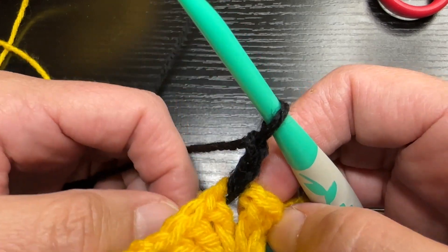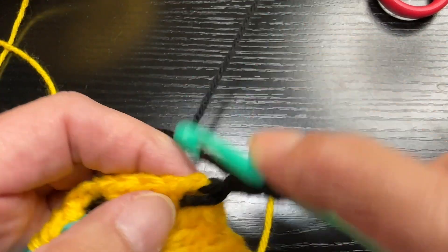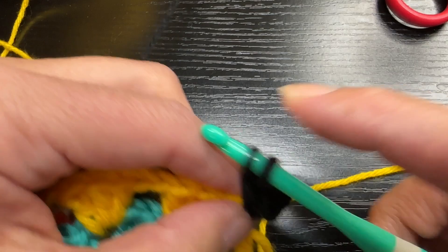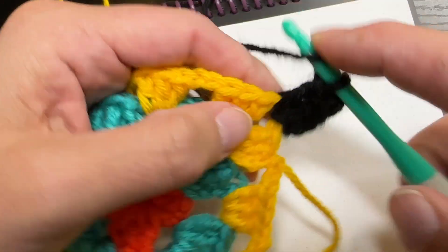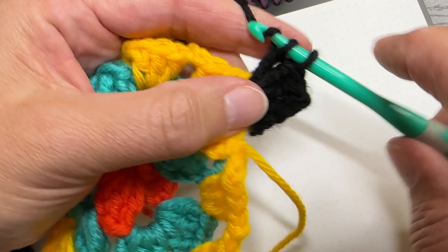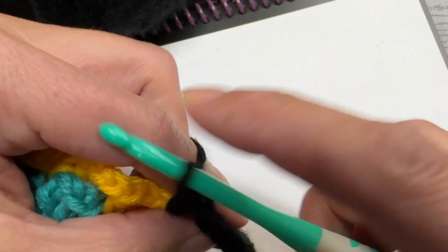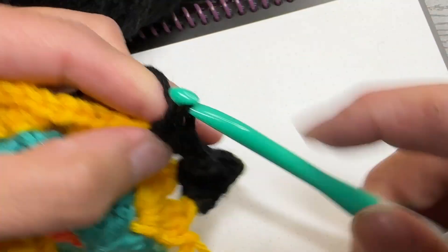I don't know why, but whenever I think of granny squares I think of black outlines, so I decided to do that. As I'm working through this, just a couple of little notes: there are a lot of ends to weave in, and I think that might be one of the reasons I've never worked with granny squares — this is actually my first time doing them. I've seen a sweater pattern and super cute purses made by combining granny squares that I really want to try. If you have any tips or tricks on how to not have so many ends to weave in, please put that in the comments.